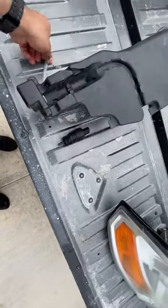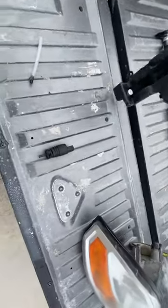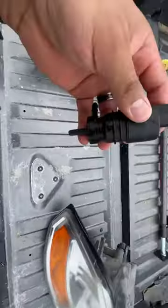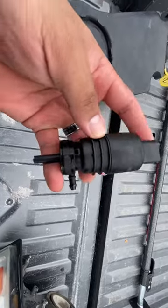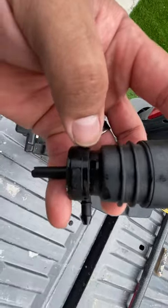I capped the end with this, sent it vertical, filled it up full of water, and as you can see right here there's a little square hole — you'll be able to see that — that's called a weep hole.